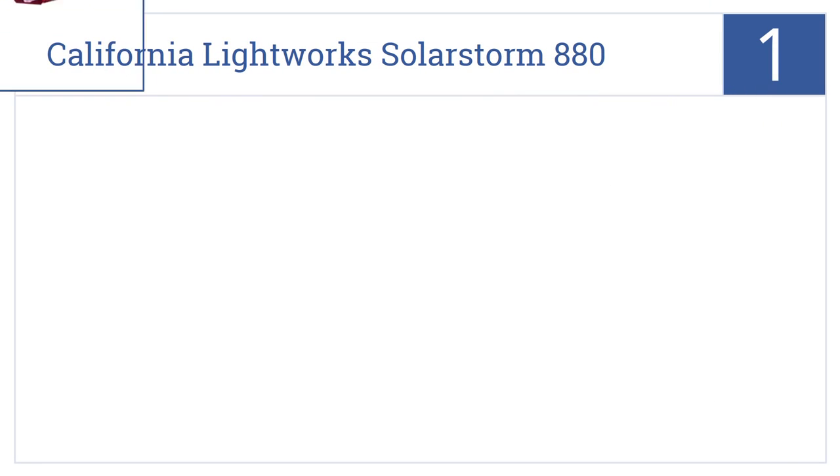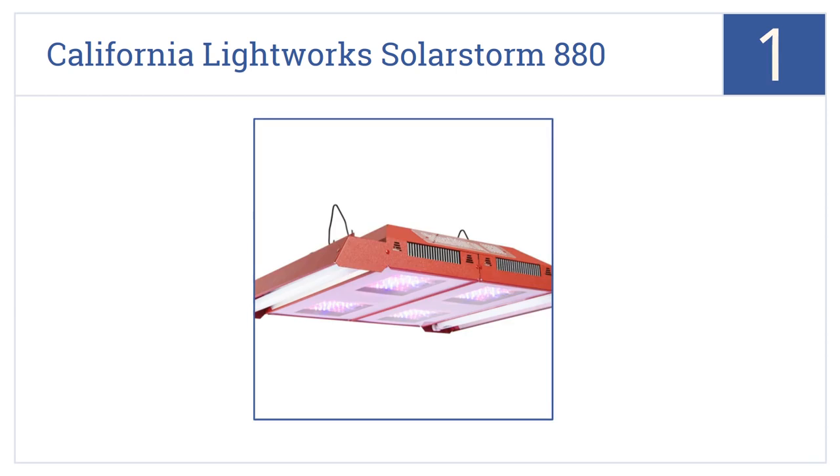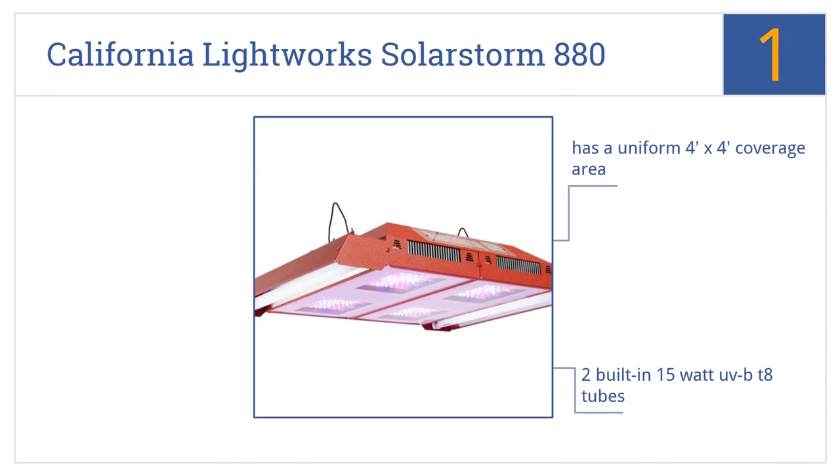Coming in at number 1 on our list, the California Lightworks SolarStorm 880 is made with 176 powerful 5-watt diodes with high photosynthetic photon flux to penetrate deeper into the canopy. It has a uniform 4x4-foot coverage area, two built-in 15-watt UVB-T8 tubes, and you can switch the spectrum from grow to bloom.